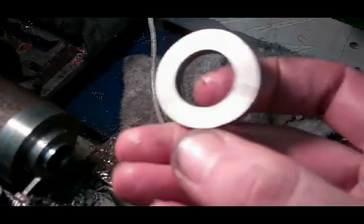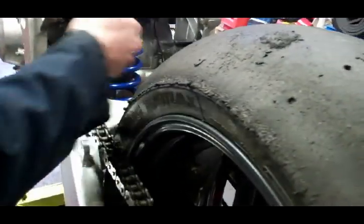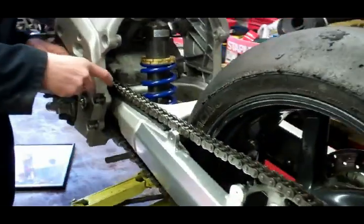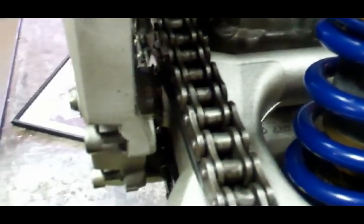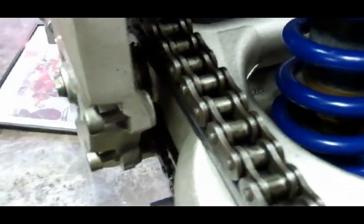Just taking the spacer off — this is one of the spacers which will go into the swinging arm. I've got to make another one to offset the front sprocket as well. As you can see, the swinging arm is in now, and the shock absorber was luckily offset. There's the spacer in there to get the swinging arm and the wheel in the right place, and the front sprocket has been modified to get the chain in a straight line.